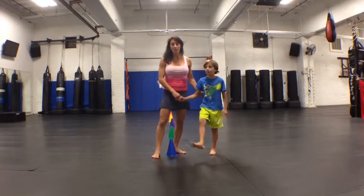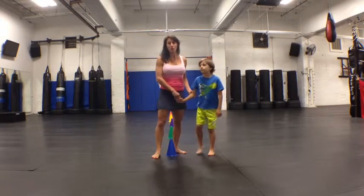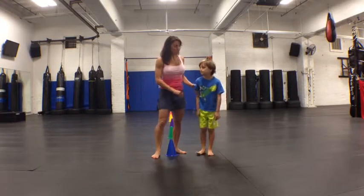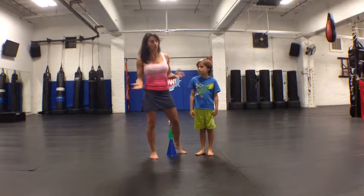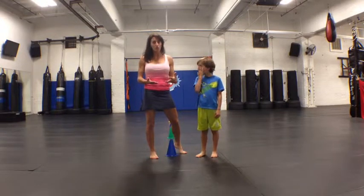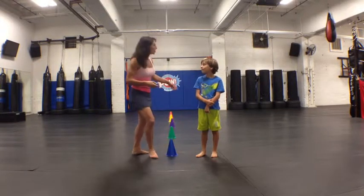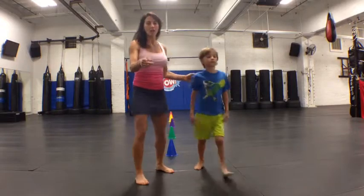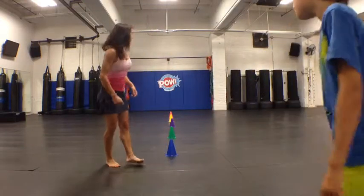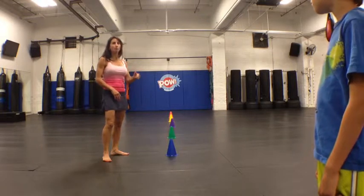We've actually been working on this outside over the summer, but this is a great drill that you can even do in your backyard. Change of direction is important in every single sport, but I've also layered in having to follow instructions. So essentially Jackson is going to have to run a suicide but in a specific color pattern on the cones.